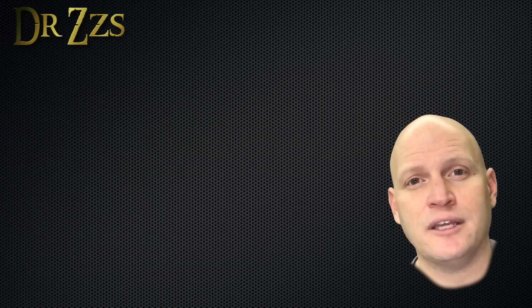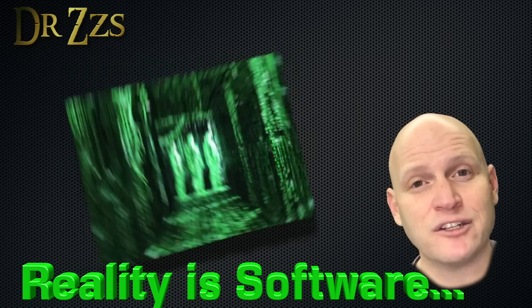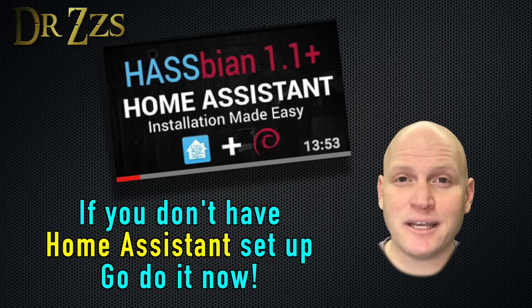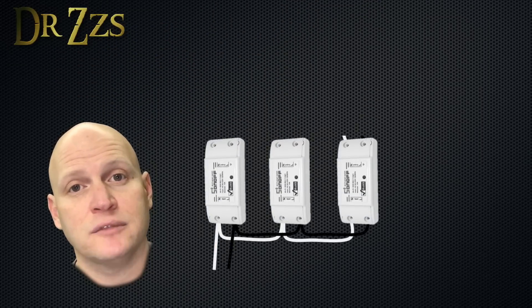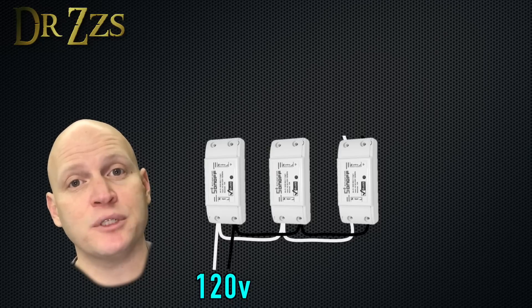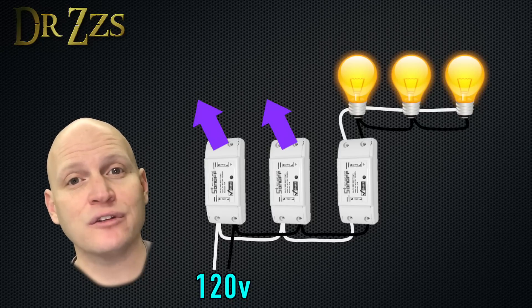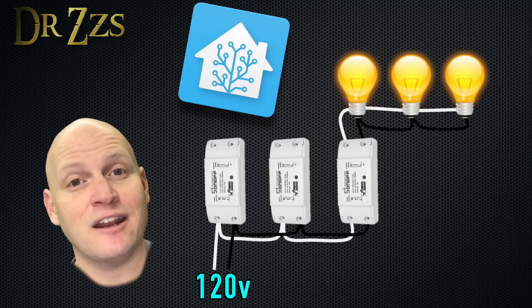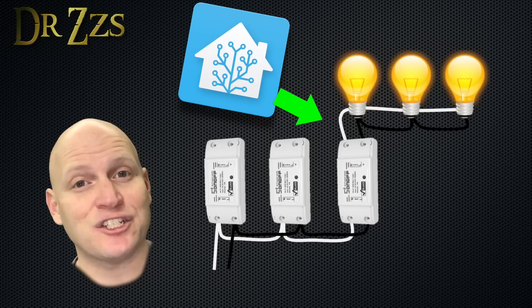What I'm going to show you how to do is primarily a software solution — the function of the three-way switch is actually going to be happening in Home Assistant, not in the switch itself. In my example, I had a four-way switch set up. Each of my Sonoffs is going to have power coming from the circuit breaker into the input side, but only one of the Sonoffs is going to be connected to the lights. The others are simply going to be sending MQTT messages to Home Assistant, and then in an automation, we'll tell Home Assistant to turn on or turn off the one Sonoff that is actually connected to the lights.